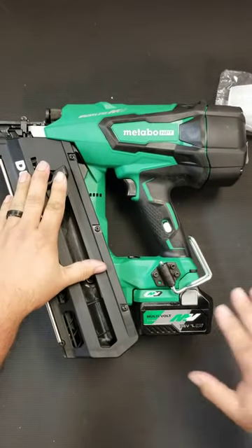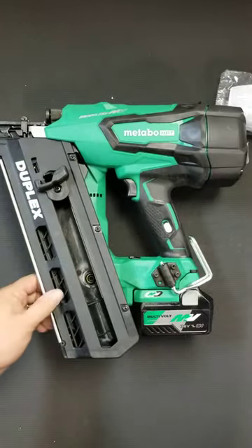Remember, before you do this: remove your fasteners, remove your battery, and make sure your tool is off before you take that magazine off.